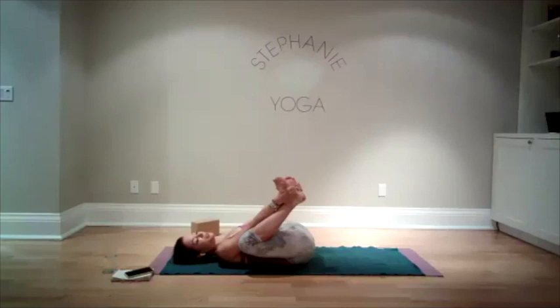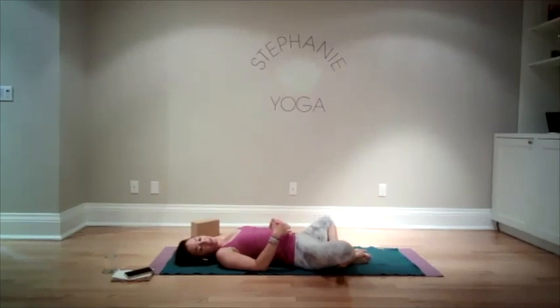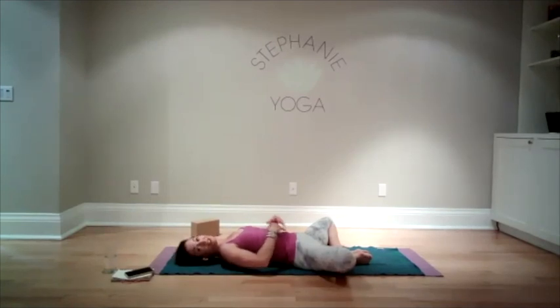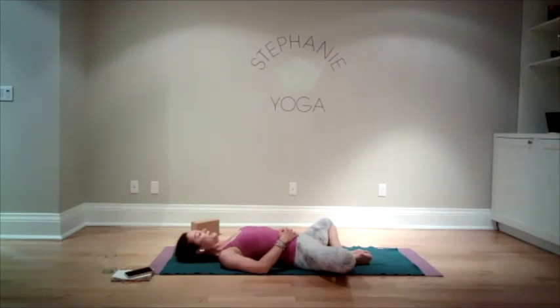Bring your feet back down to the ground, bring the soles of the feet together, let your knees open out to the side for a nice stretch in the insides of the legs. Just allow your upper body to soften — be aware of your shoulders and whether you're holding tension. I know for myself I have one shoulder that is always a little higher off the ground because it's tighter. Reflect on your own body, notice here and try to soften. Take a few more breaths; bring your hands to your belly and take a couple deep breaths right into the belly.